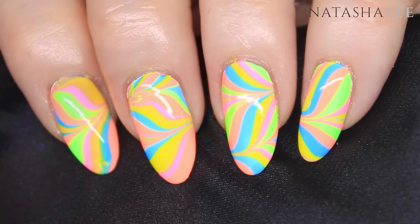And here's the finished water marble nail art design. Thank you very much for watching, I hope you've enjoyed this video. Please don't forget to give me a thumbs up and subscribe for more videos every week.